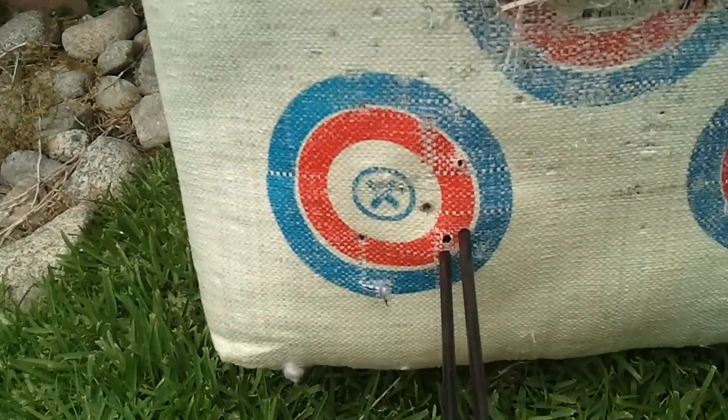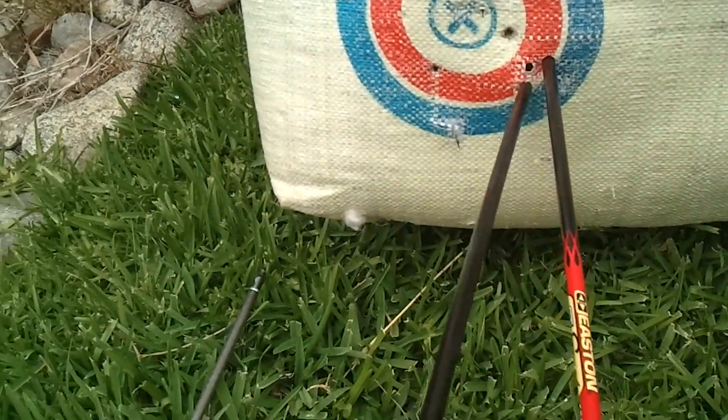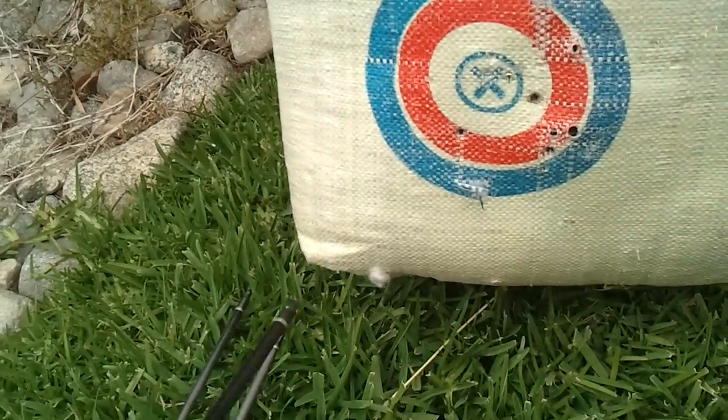If you're not a bow person, I don't know if you're going to appreciate this — so just stay tuned.